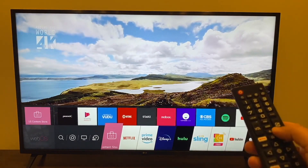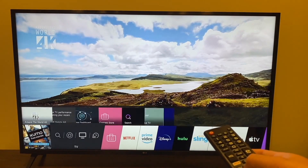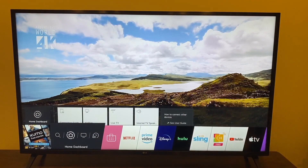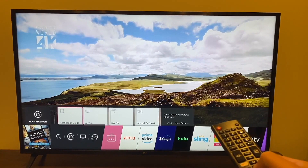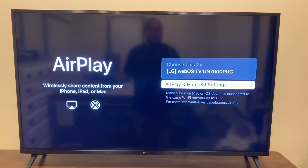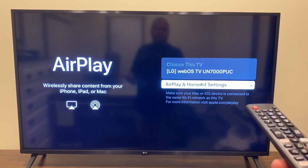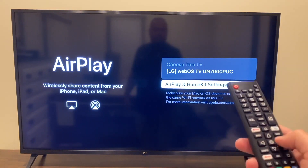Once you've confirmed the Wi-Fi, press the home button and the LG menu comes up on the bottom. Go all the way over to the home dashboard — the one with the house icon. Click up and that brings up a new menu. Click over to the right to where it says AirPlay and click on that. It brings up the Apple AirPlay menu showing the LG WebOS TV — everything will read differently on your LG TV.